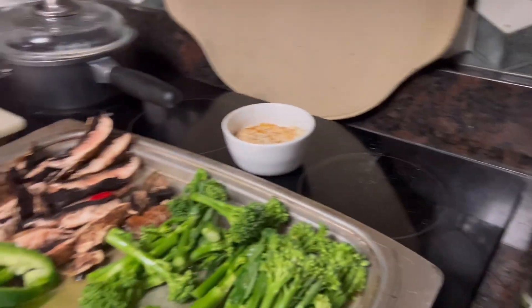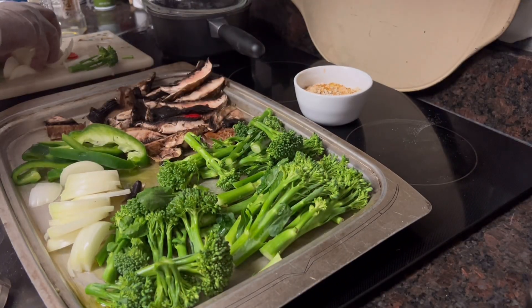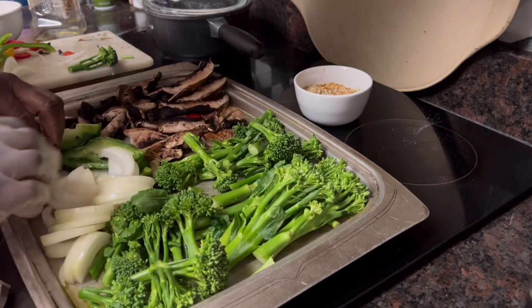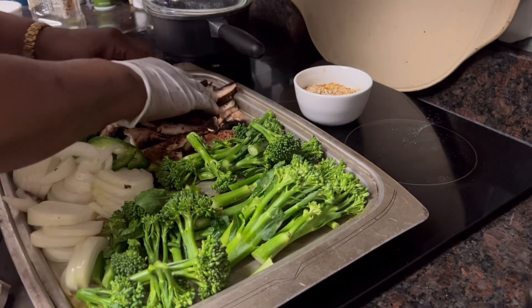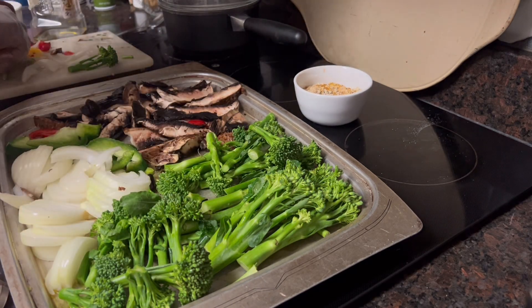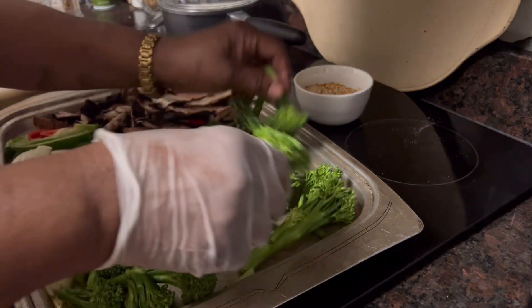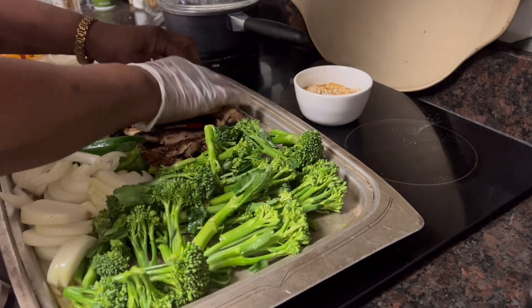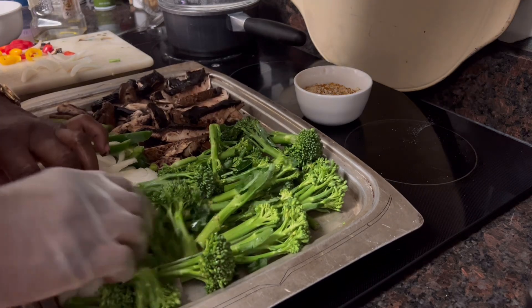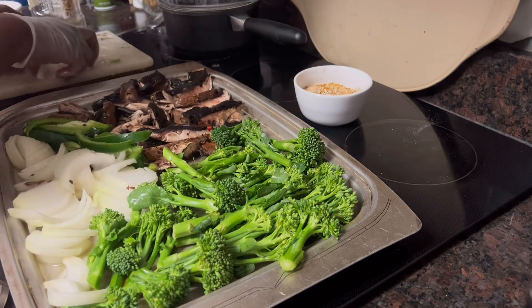So I'm going to get everything going. And you know, of course, whenever these cook, they're going to reduce down and be a little bit smaller. But we're going to get them on there, and then I'll go ahead and sprinkle them with my seeds — I'll tell you about the seeds. We'll get this spread out as much as I can. I don't want to have to use two pans on here.